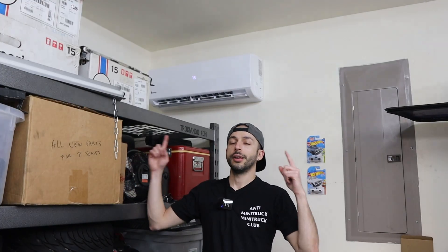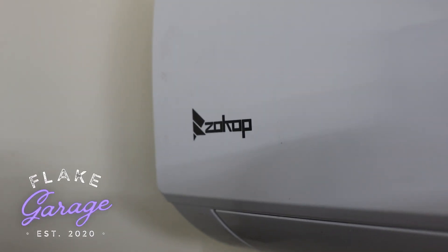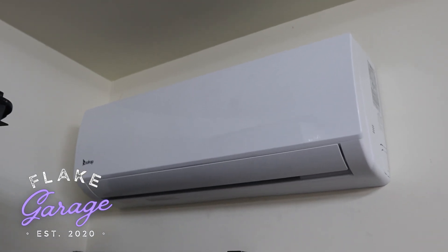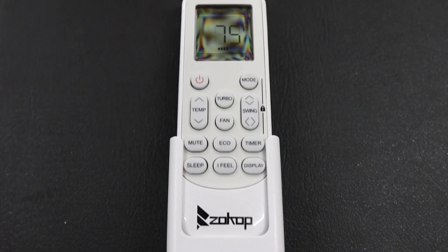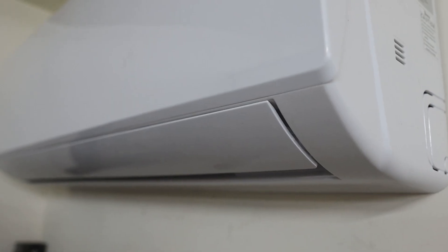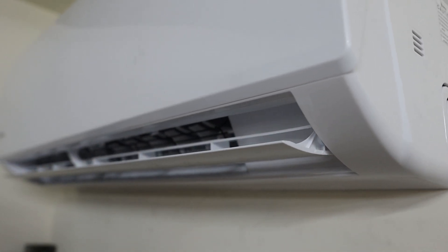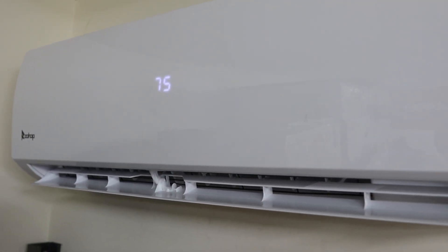We finally got a mini split installed here in the garage. I tried for a while to get a professional to come out and do it, but either they didn't want to because of HOA restrictions in my community, or they were charging outrageous prices — we're talking two thousand to twenty-five hundred dollar quotes — which for a little AC unit that's almost self-contained, felt like a lot of money.